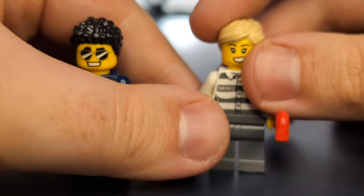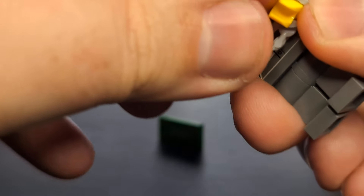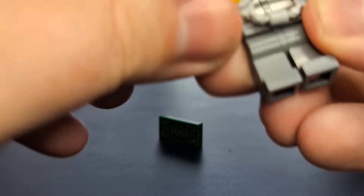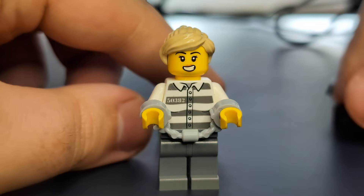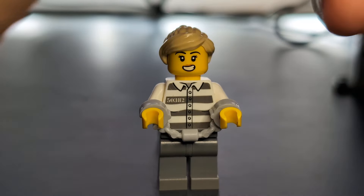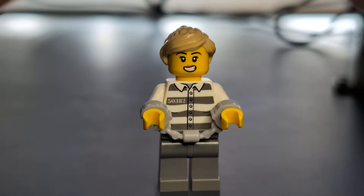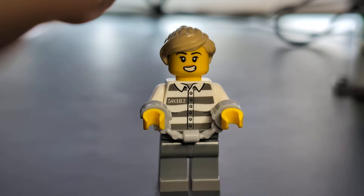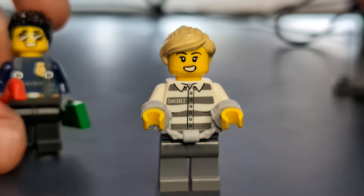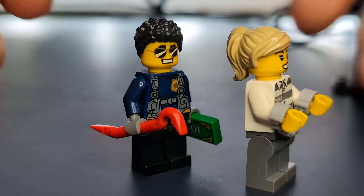With the handcuffs, you can have her wearing them as if the policeman has caught her — they just slide over the arms. It would have been nice if she had a second annoyed face. At this stage, the policeman could have the crowbar, reprimanding her and taking it away, while also holding the money. You can have him escorting her to the police car — it's a pretty fun little scenario.